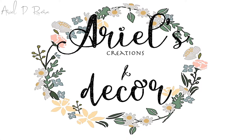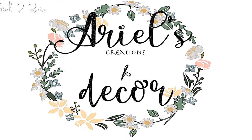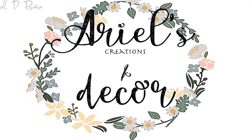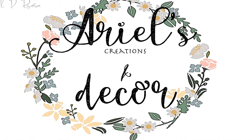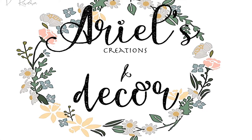Hi guys! Thanks for tuning in today. I decided to make a short little video of a cool craft I made today. It's very simple. Just keep in mind this is my first video ever. I hope you guys liked it. Please let me know what you think about it in your comments below.